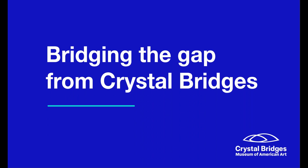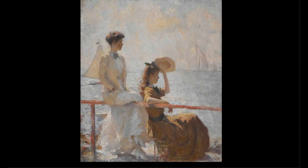My name is Nancy Verlage and I'm an educator at Crystal Bridges Museum of American Art. This is Bridging the Gap, a series of digital art engagements. In this segment, we will be looking at Summer Day by Frank Weston Benson.